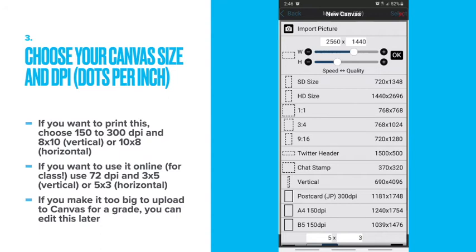Choose your canvas size and DPI, or dots per inch. If you want to print it, make it bigger — 150 to 300 DPI. And if you want to use it online, like for our project on Canvas, use 72 DPI. If you make it too big to upload to Canvas for a grade, you can edit this later.